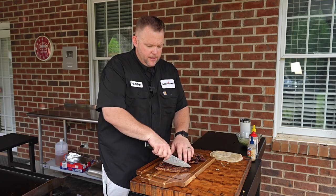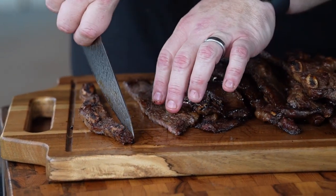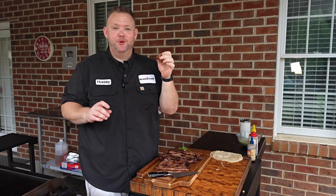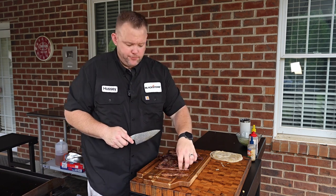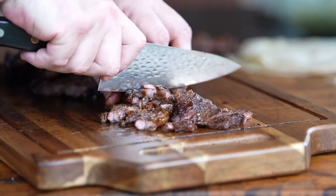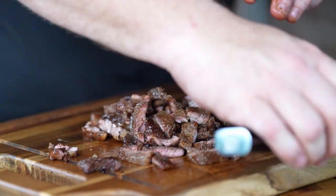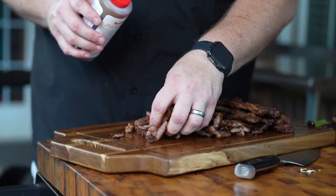All right, we've got our ribs ready. Now we're going to cut these and get them ready for our tacos. I like to come across where these bones are. Y'all, you talk about one of the best treats you'll have in your life — right in between those bones. Man, that's just a flavor bomb right there. We'll save them for a midnight snack. Once you cut some meat off the bones, I like to just stack pieces of meat on top of one another in nice bite-sized pieces for your taco.